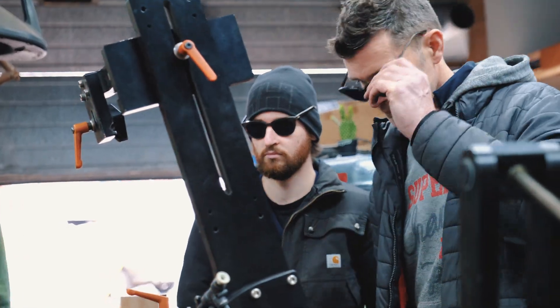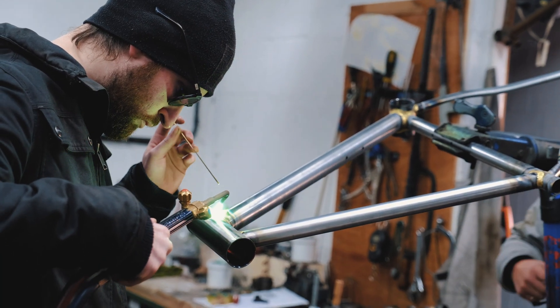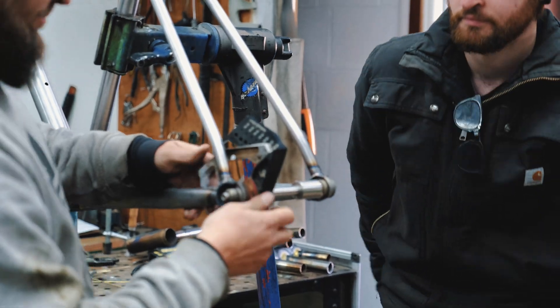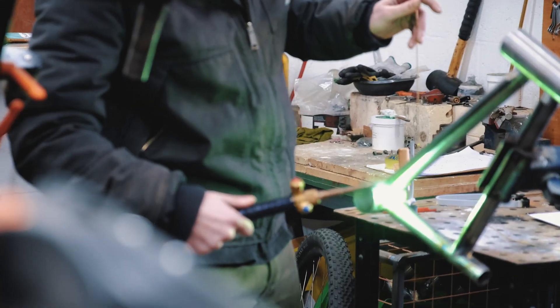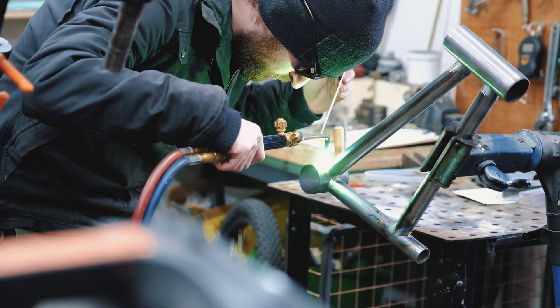What surprised me is how easily you can put different things together — how easy it is to mix and match. So mixing and matching different kinds of tubing, or styles of making a bike, whether that be seat stays or wishbones. You can take a bunch of very different parts and put them all together. I guess what surprised me most is just how versatile building something from the ground up is.